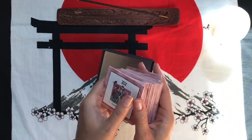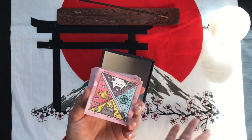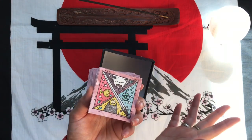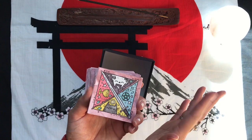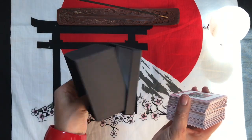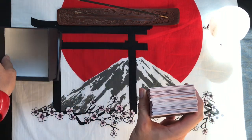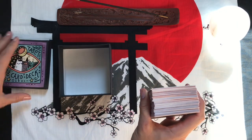If you wanted to travel with this box, you could put the deck in here plus a crystal plus a little mini cloth or handkerchief or something like that. This would actually make pretty good all-around travel storage if you wanted to. So I'm gonna put this off to the side here.